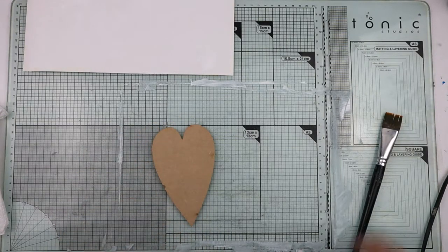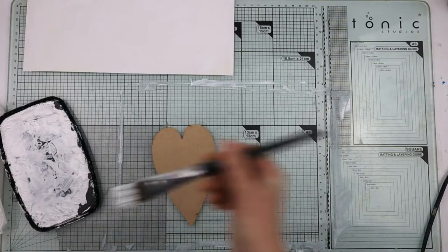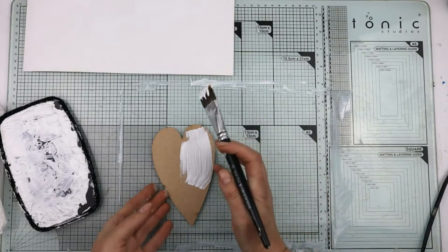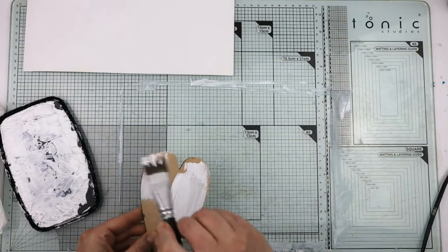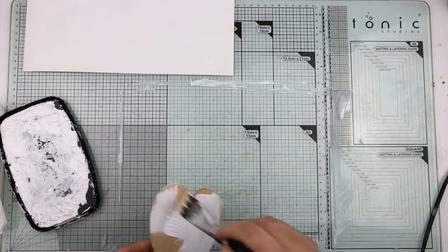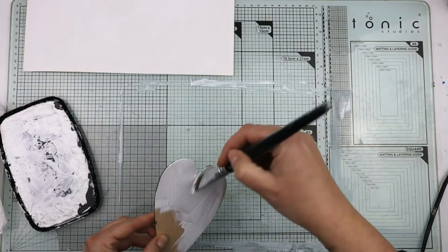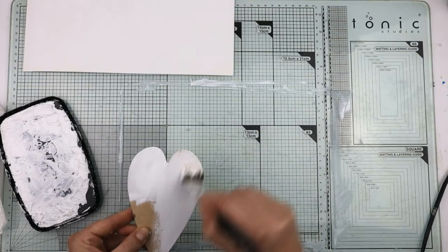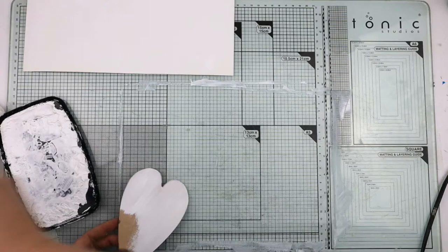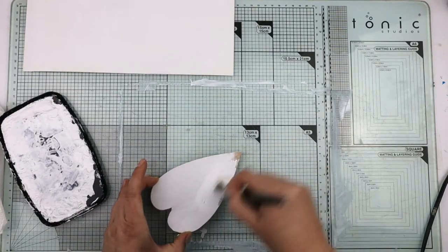I've got an MDF heart here and I'm going to paint it. It's white, and again I'm using gesso. You could use acrylic rather than gesso. You do not need to prime the MDF — it's good quality MDF — but I'm painting it white with a primer because I want it white.